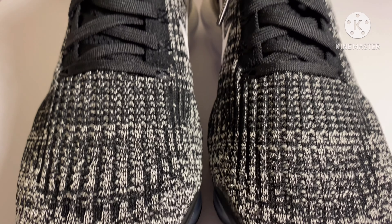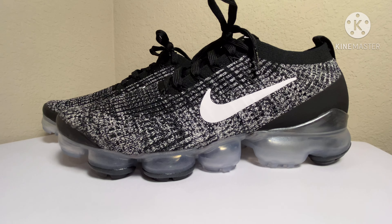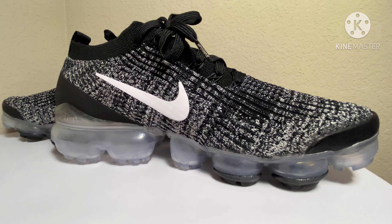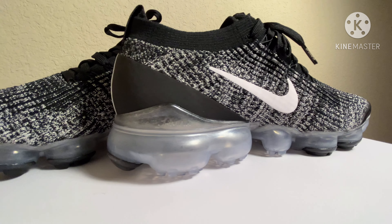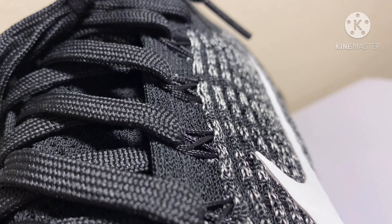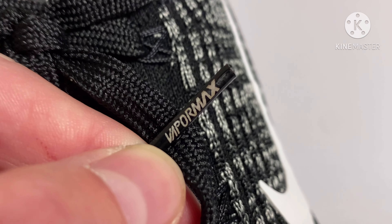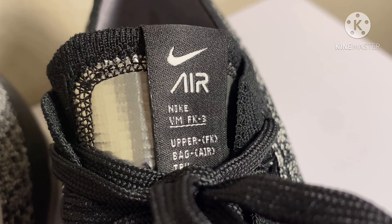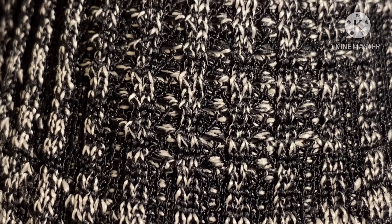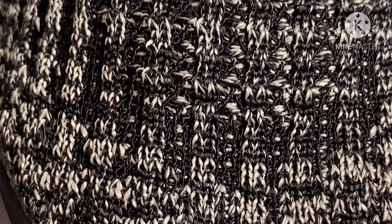I love this shoe so much. The stitching is absolutely amazing — there are so many individual little stitches that make it stretchy and snug around your foot. The lacing system is very cool, with a few wires keeping them together. The lace tip has 'Vapor Max' on it. The tongue has a cool shiny fabric — I really love what they did with it.